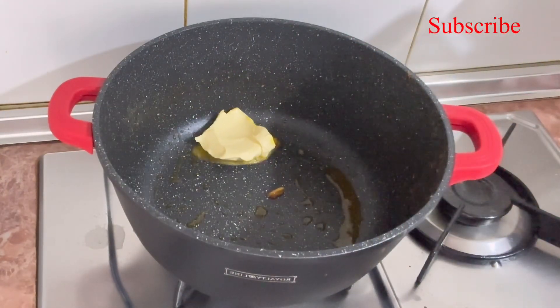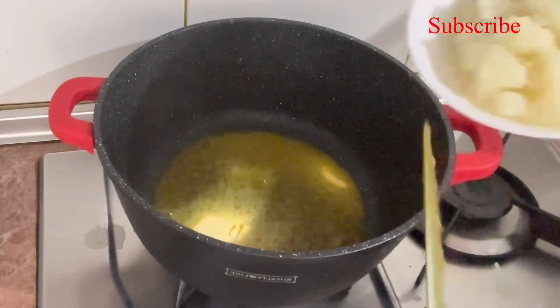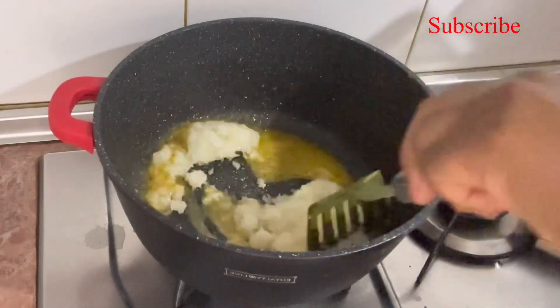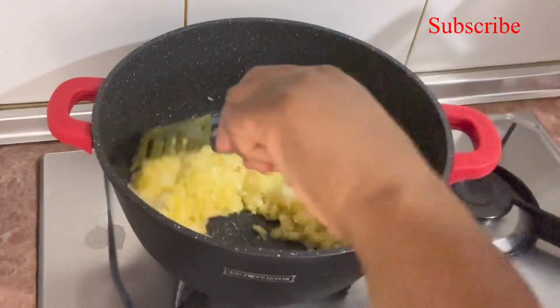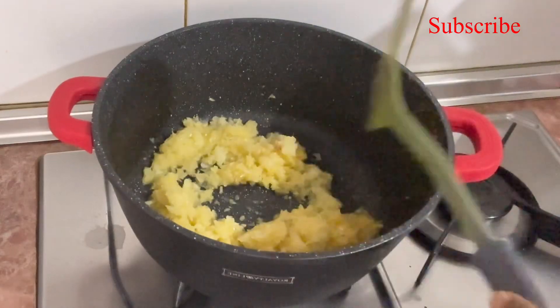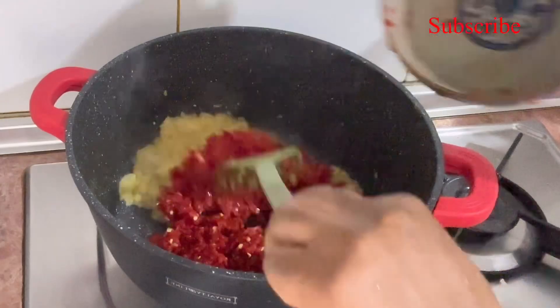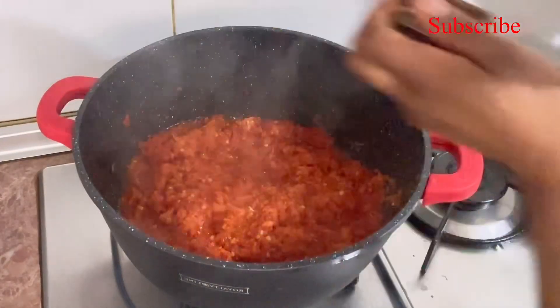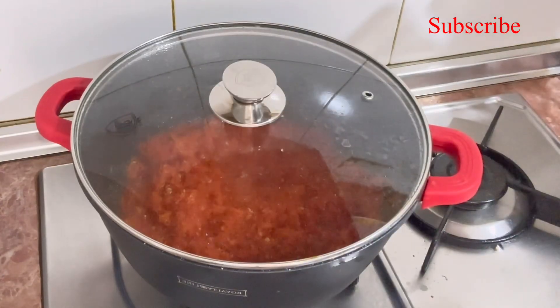I like my butter to melt. Then I add some onions and let them cook down a little. I stir it together, then I add my mixed pepper. I allow it to cook — you can see the butter is already coming out.